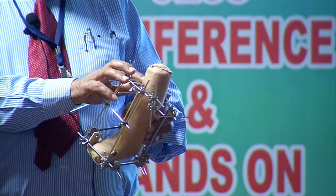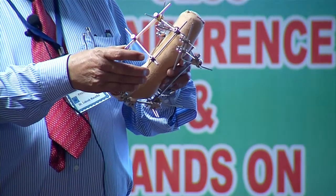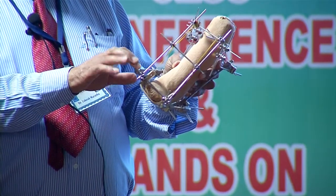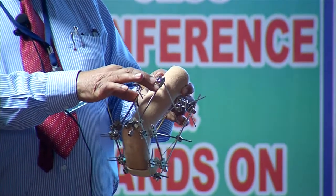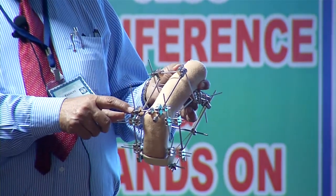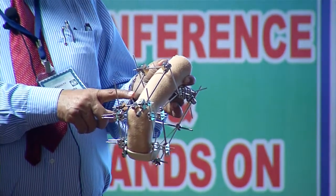Once you have made the constructs on the metatarsal, calcaneum, and proximal part of the tibia, connect these holds with the connecting rod for the anterior tibia-metatarsal connection. Posteriorly, use two distractors to distract posteriorly, connecting the tibia-calcaneal hold. These distractors are open-mouth so you can always readjust them.